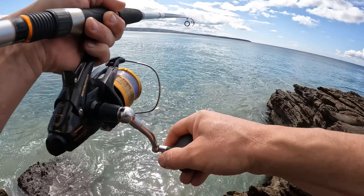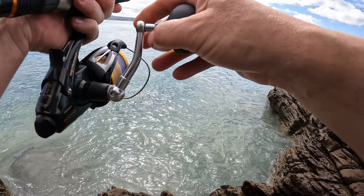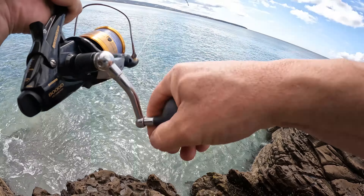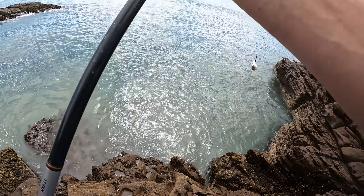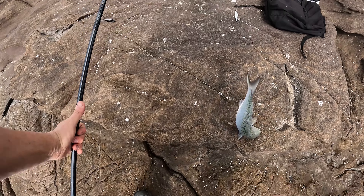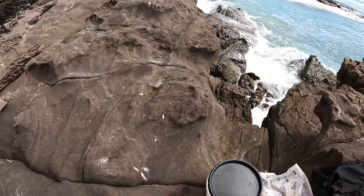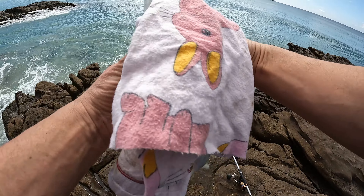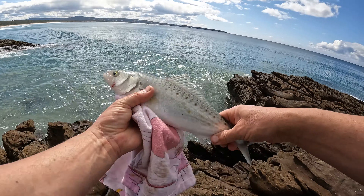Got something — I don't know what it is. Oh, it's a salmon! Hang on a sec, grab the rag. It's only a little one so we're going to put him back. There you go, there you go — it's only a little one, we'll put him back in the water. Up again mate.